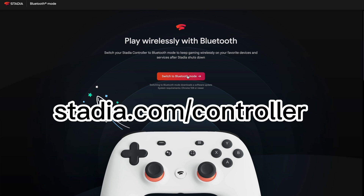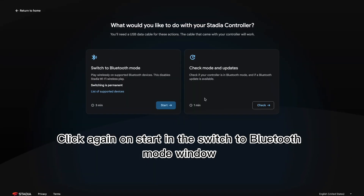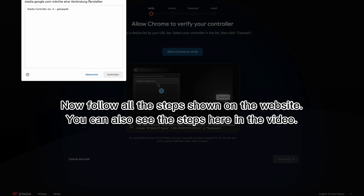Click on 'Switch to Bluetooth mode,' then click again on 'Start' in the switch to Bluetooth mode window. Now follow all the steps shown on the website. You can also see the steps here in the video.